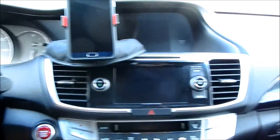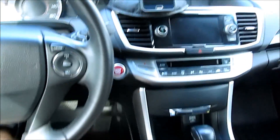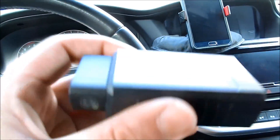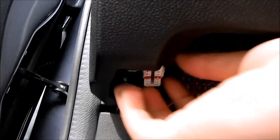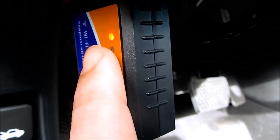The first thing you're going to do is connect this into your data connection port. Usually it's located somewhere underneath the dash. On my particular vehicle, this Honda Accord, it's this white little piece that's right here sticking out. So go ahead and connect this into the port like so. That's on — it tells you that this is on.